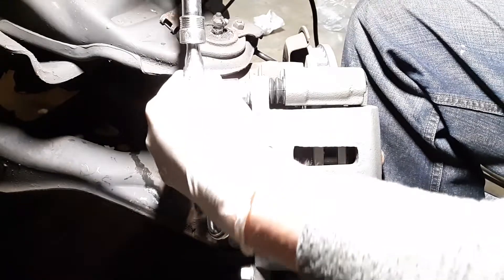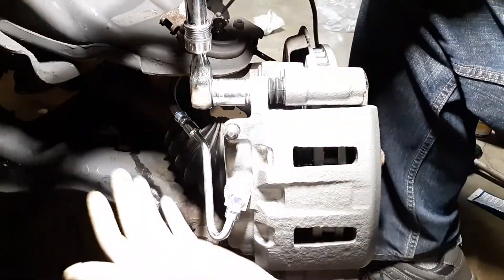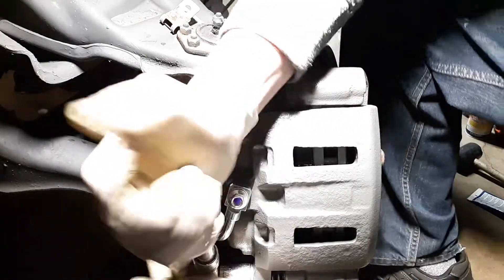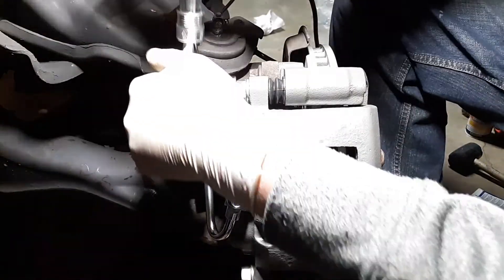Now tighten the bolts — you don't need to over-torque, just tight and snug. That's it — that pretty much does it.